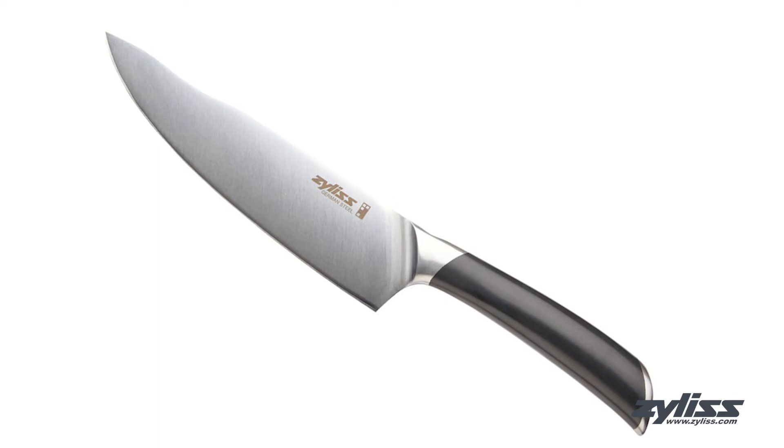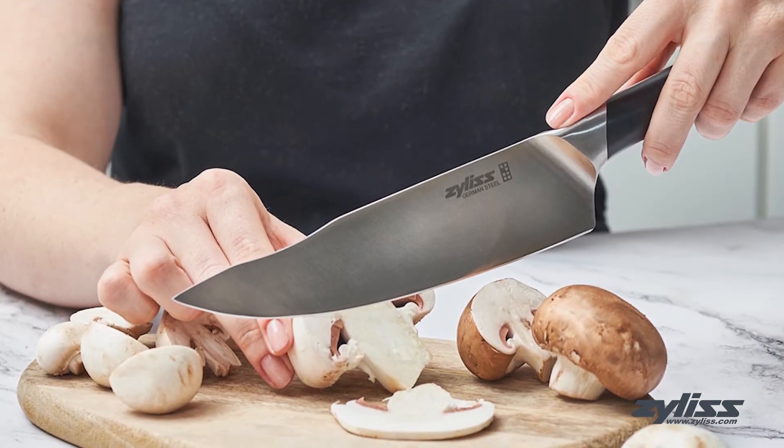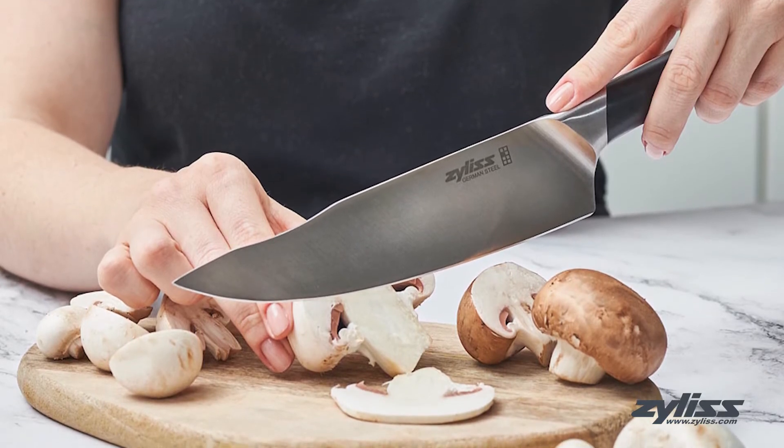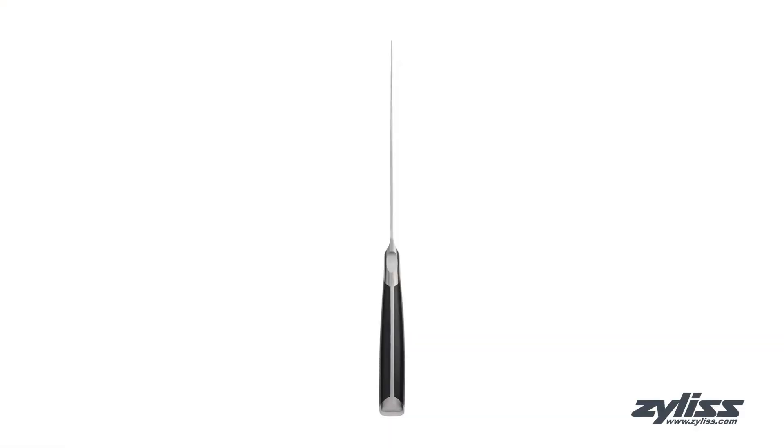This blade is razor sharp, rust resistant, durable, tarnish free, and easy to re-sharpen. This knife will stay sharper for longer and offers higher resistance to corrosion and dulling.